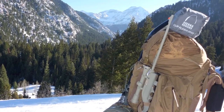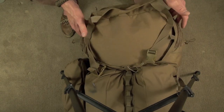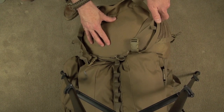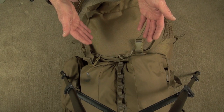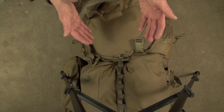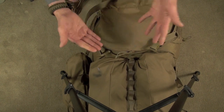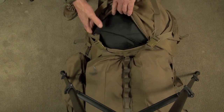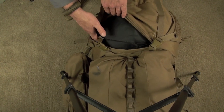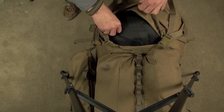Here's your sleeping bag compartment. If you're carrying a winter bag you may have issues fitting it in. I was really working to fit a North Face synthetic zero or minus-10 bag in there. It's not overly huge, so you may have to carry your sleeping bag externally.